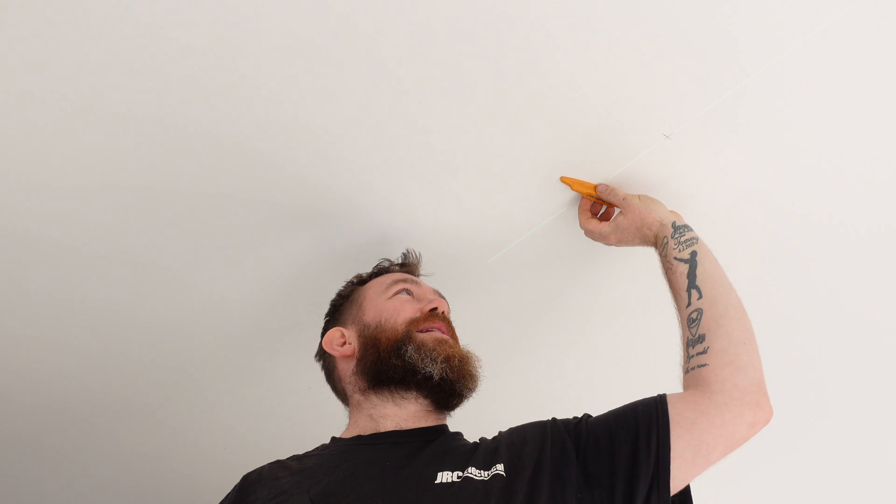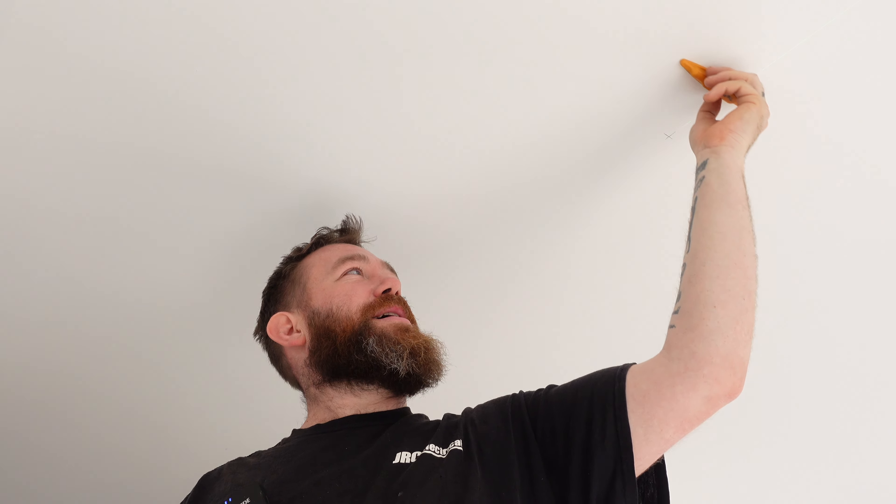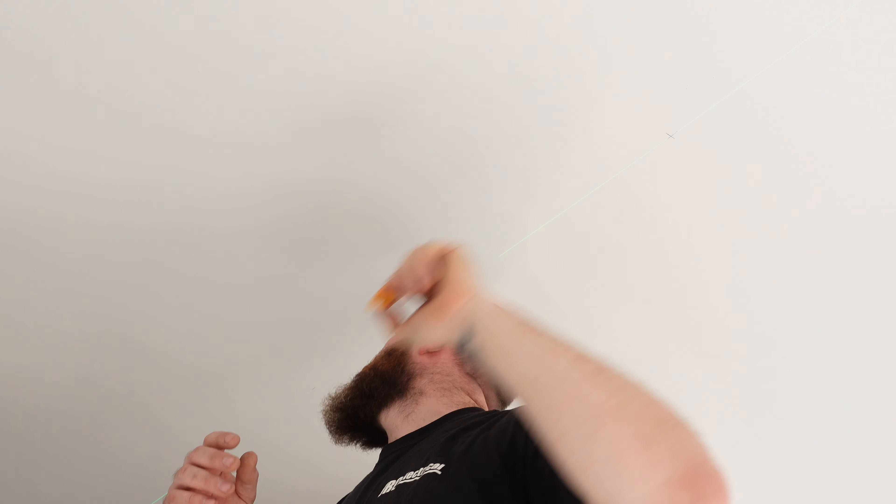First four spots are marked. We're going to use our stud buddy now just to check and double check there are no joists around there. There's a joist there — but our downlight should be sound. It should all be fine because we've done the measurements before, but it's best to double check. So I can get the drill out now, make sure the hole cutter fits these downlights, and then get those four drilled out.